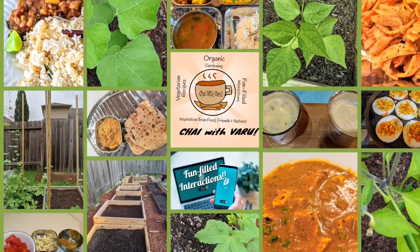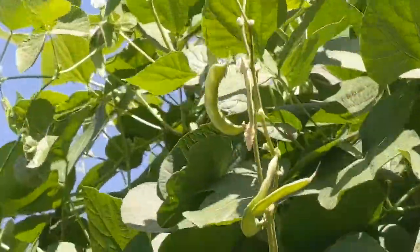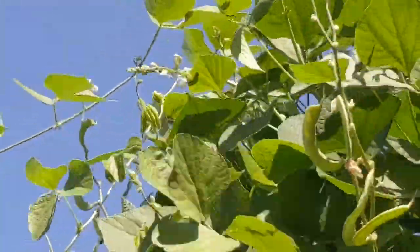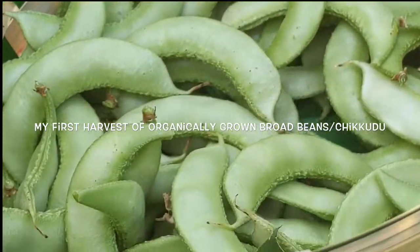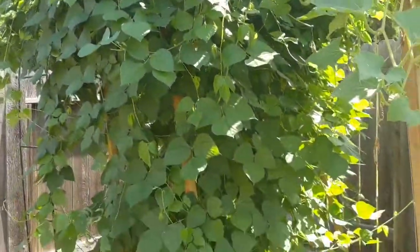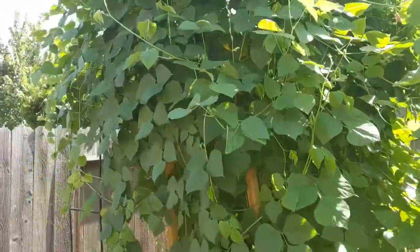Hi, hello viewers, welcome to my channel Chai with Dwaru. Today I'm very excited to show you my organically grown backyard chikudu or broad beans. Here's my very first harvest of organically grown broad beans or chikudu. It was sheer joy and pure excitement when I saw my first harvest ready.